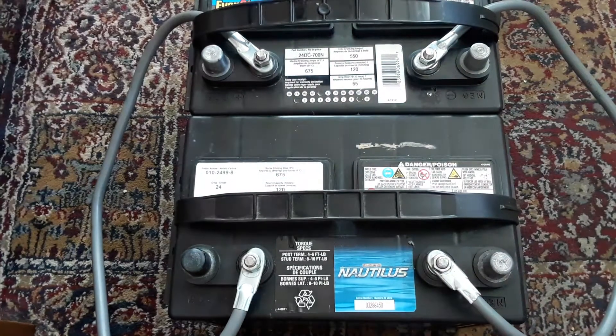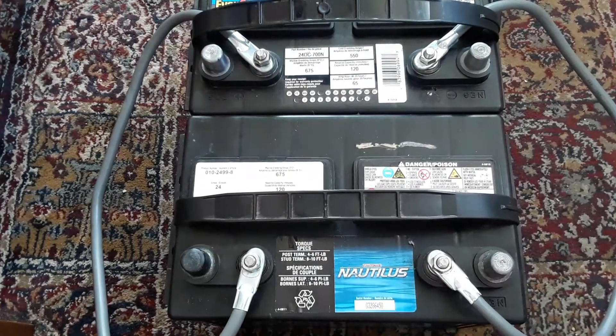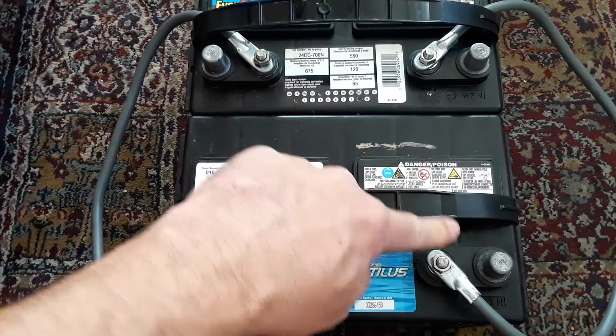There we go. So now we have the negative and negative hooked up, and positive and positive. As I said, your positive from your RV or pop-up camper would be here, and your negative would be here.